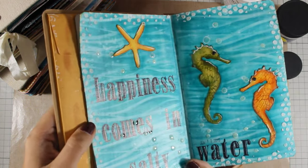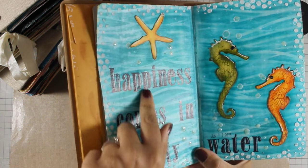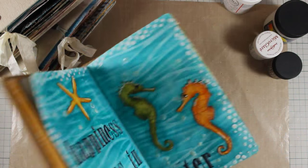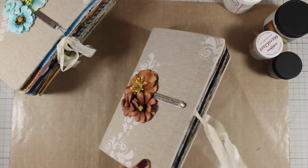Certain mediums make this issue even worse — like these droplets made out of Glossy Accents, which are kind of sticky. I'll show you how I overcome this. On one of my other journals I don't really have sticky pages, but I will show you which mediums do stick together.